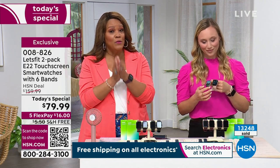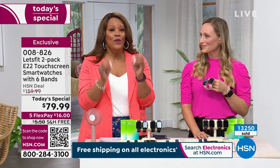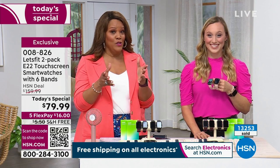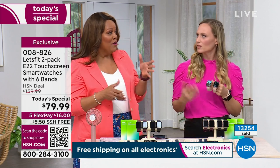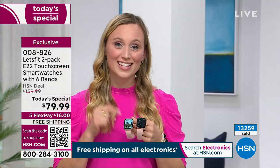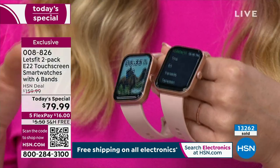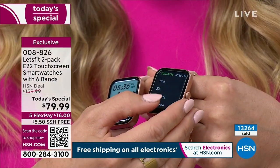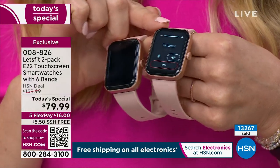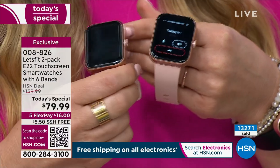This is the only Let's Fit watch out of all their models that answers phone calls. We've sold 253,000 of these watches. This is the best one — it's the latest and greatest. It's like 20 things in one. I'm going to start by showing you the phone call. Hey, Tamsyn! I'm calling you from my smartwatch — how cool is that? How cool! I'd like to do that while running errands. I'll have to get this today. Thanks for taking my call!